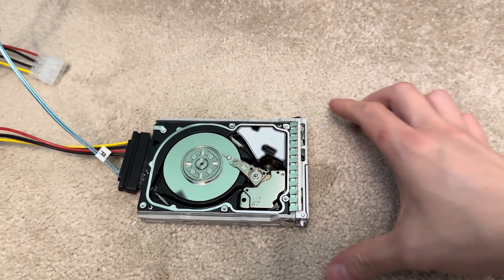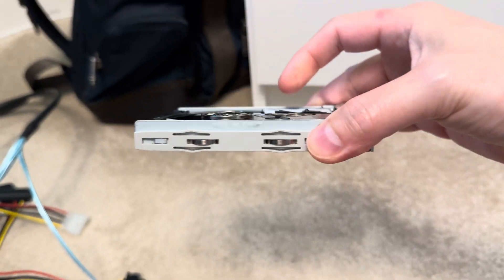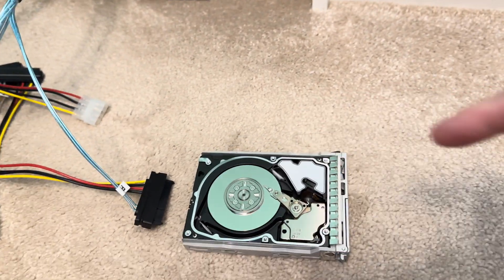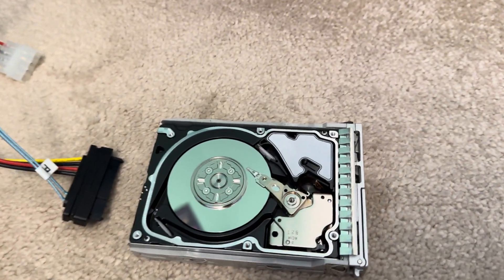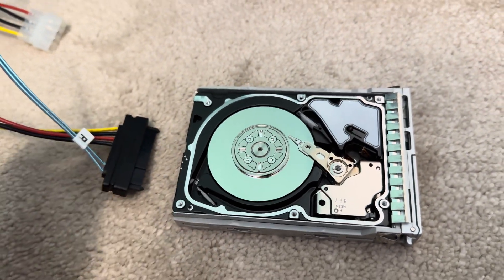What I've got here is a Seagate Savvio 15,000 RPM 2.5 inch drive. I've taken the lid off and it still works - it's still recognized and all that. The main reason I'm doing this is so we can see how fast 15,000 RPM is when it spins.